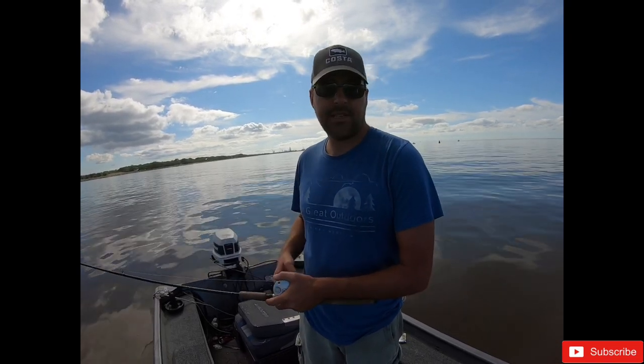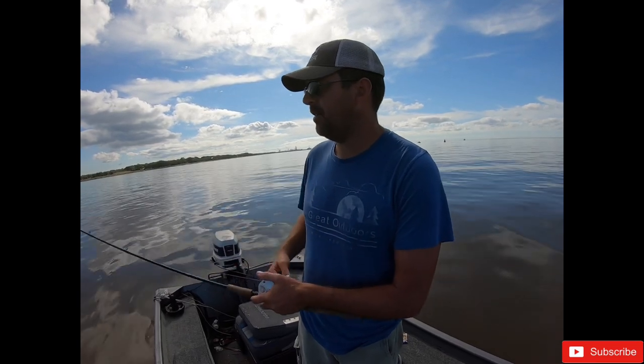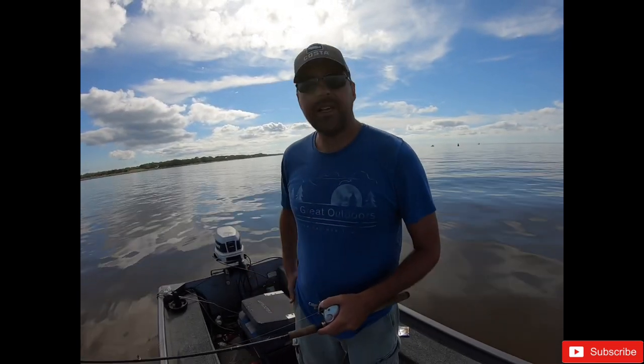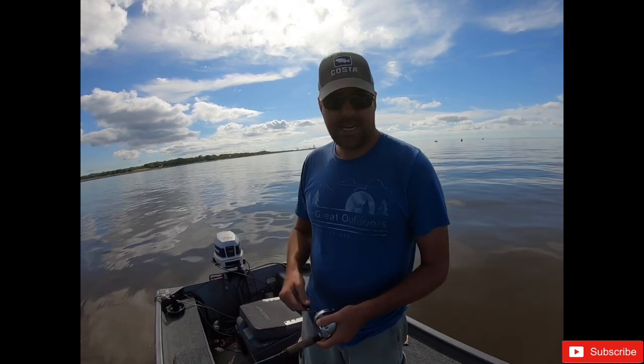That's all right for the first time I ever went Spanish mackerel fishing in my life. We're about to go up to the house and clean and cook this rascal and see how they taste.